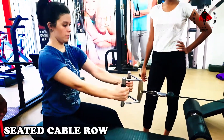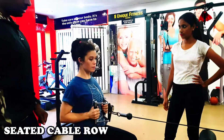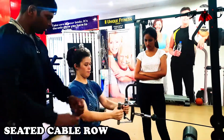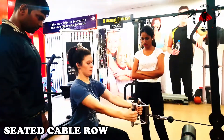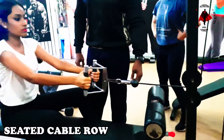Seated cable row — looking at the rowing workout, it works the upper back and the middle back. The movement involves contraction and expansion. The fat and unwanted bulk will be reduced, the muscle will be toned and fit. This workout is very useful.